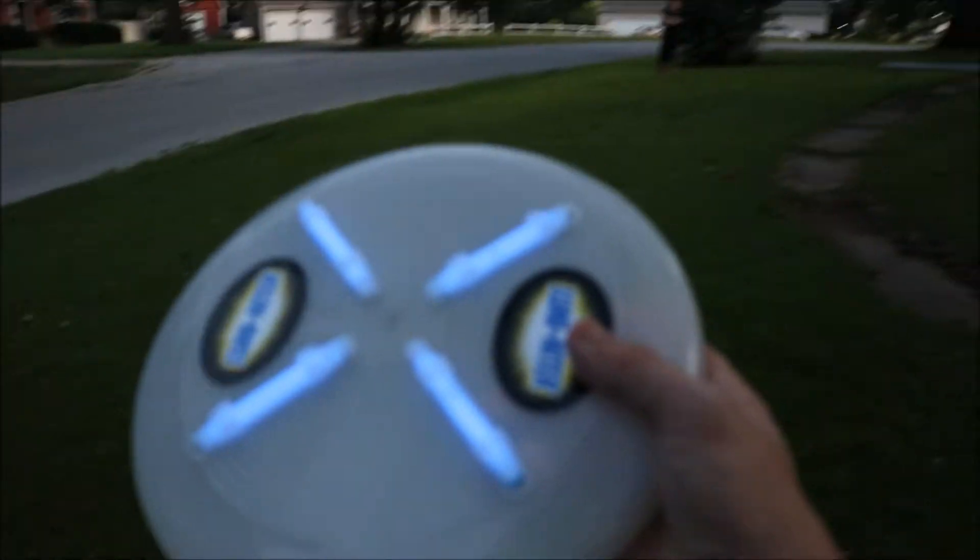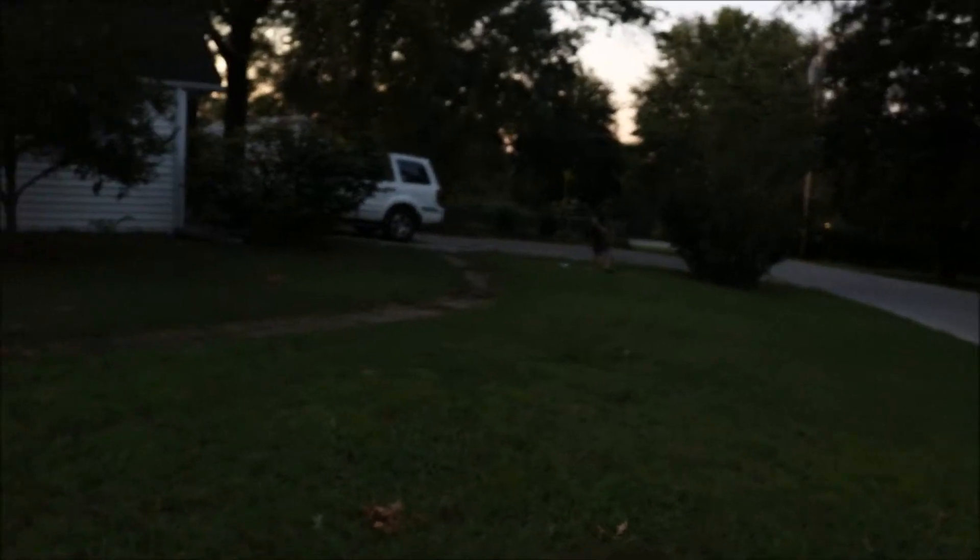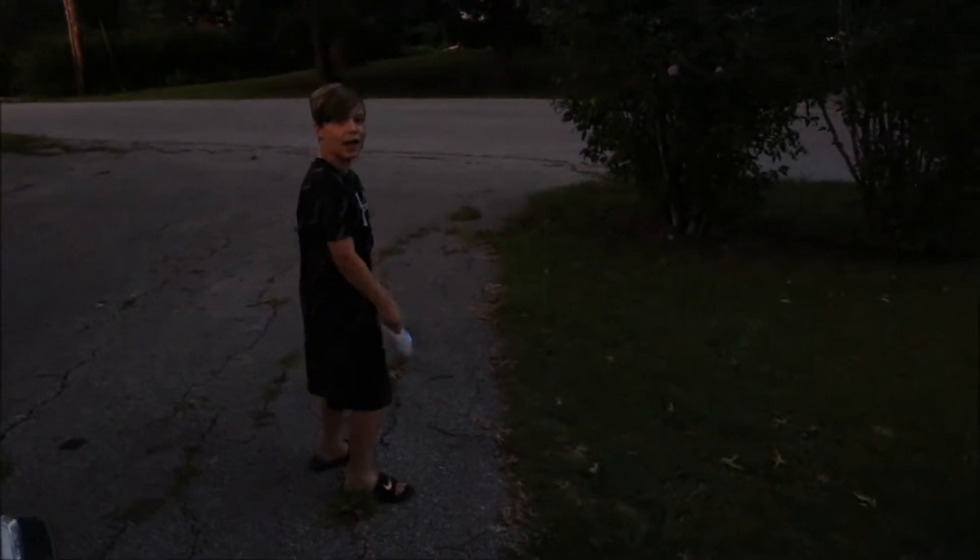Whoa, don't hit the car. Hey dad, what's this? I don't see it anymore. You don't? Where'd it go?